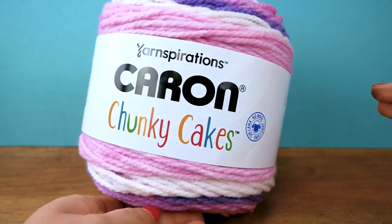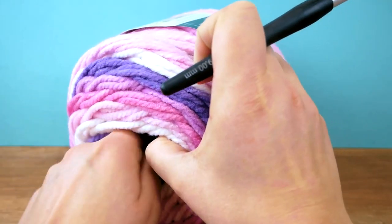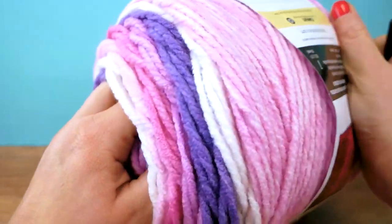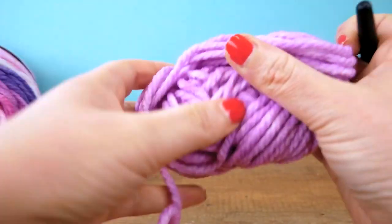As always, I'm going to pull the middle out so our ball stays in one piece while we work on the scarf. It's just a lot neater and easier to work with, and this one actually works really well — I'm not having any issues finding the middle.